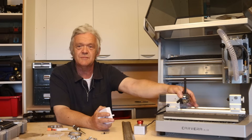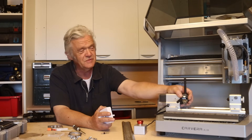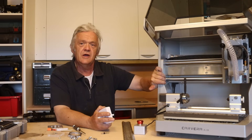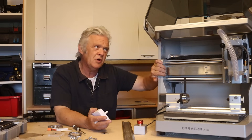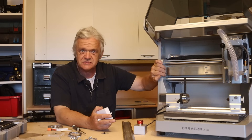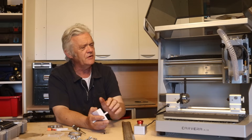It doesn't have some of the things that the Carvera has — like the tool change option, for instance, is missing. But the objective was to bring the machine price down to affordable for the maker community. 2,000 pounds is not cheap, but it is in the realms of affordability.